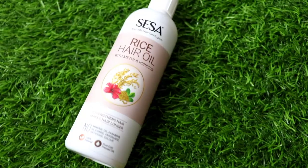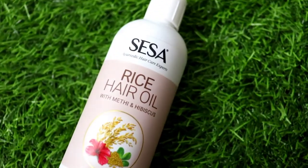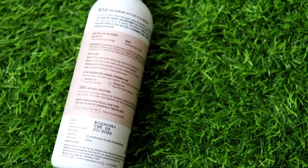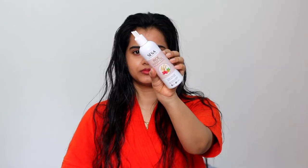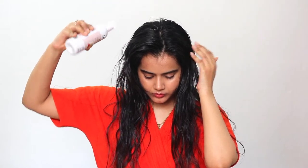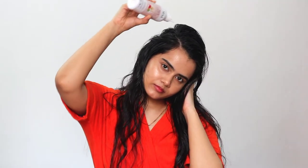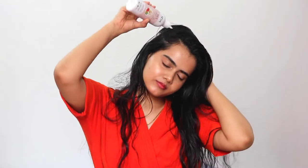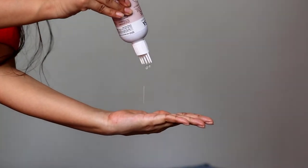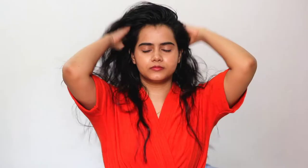So without wasting any time let's just get into the video. Sesa rice water hair oil contains methi which nourishes hair and scalp, hibiscus which provides strength to hair and roots, and rice bran oil which helps hair growth. In this entire range there are no nasty chemicals like sulfate, paraben, silicone, artificial fragrance, or artificial color.